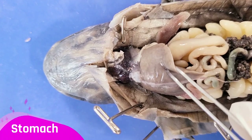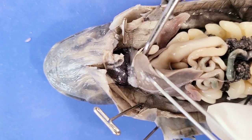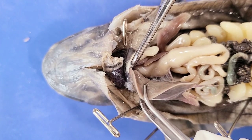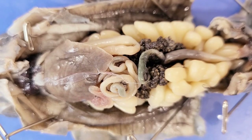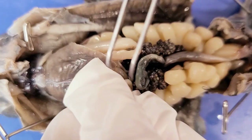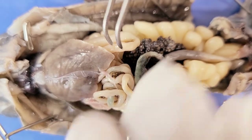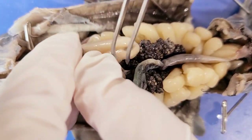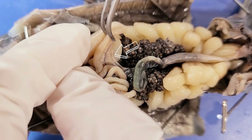Below the liver you can see the stomach, this pouch-like structure where food is broken down and digested. Following the digestive tract upward, we can see the esophagus. After food leaves the stomach, it enters the small intestine, which absorbs the nutrients from the food. The pyloric valve controls the flow of food from the stomach to the small intestine. Right next to the small intestine is the pancreas — this triangular fleshy structure — which produces digestive enzymes and hormones.